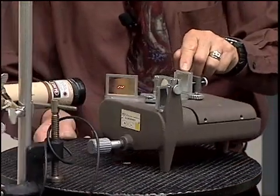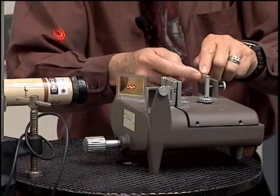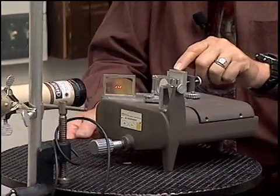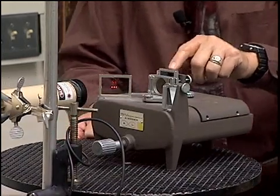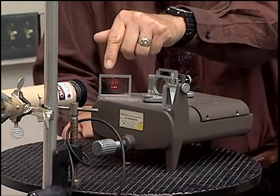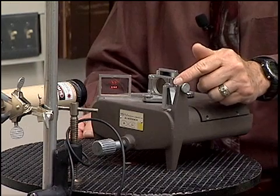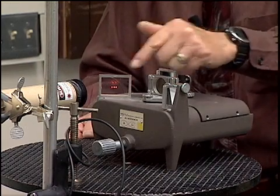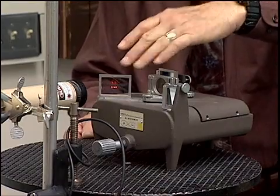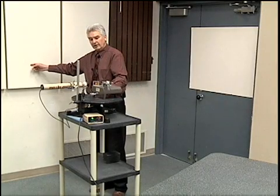We have another mirror here, and part of the light from the laser will go through the beam splitter, reflect from this mirror, and come back and then reflect over onto the screen. So we have a mirror that reflects light in the north-south direction and a mirror that reflects light in the east-west direction. Those two beams of light — north-south and east-west — will come together and form a pattern on the wall.